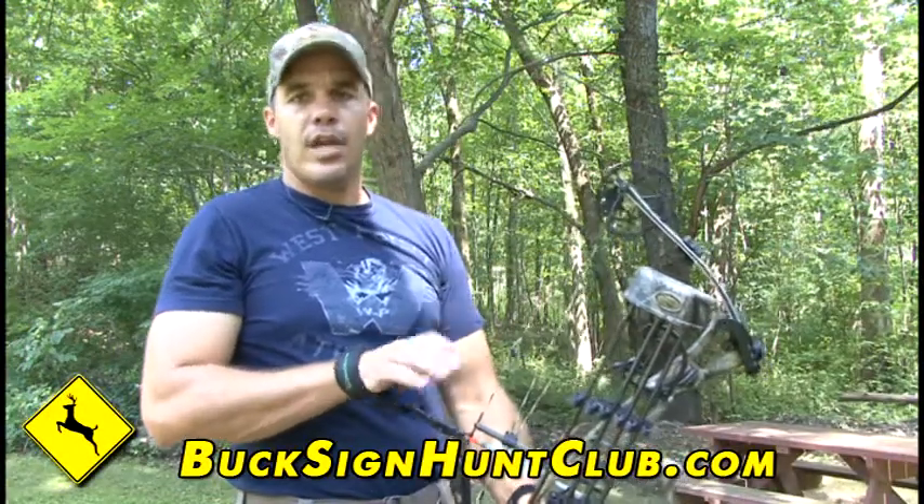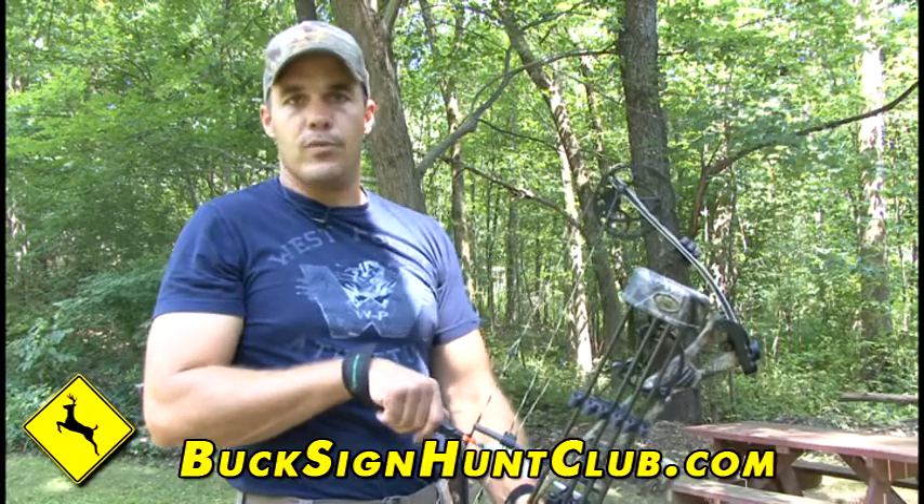So take a few minutes, check your equipment, make sure everything's in order and working properly, because it might make the difference of what happens when you're out in the tree stand this season.